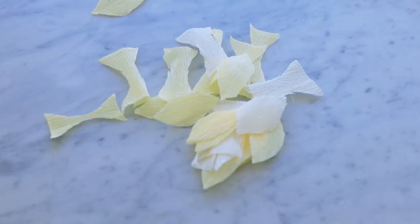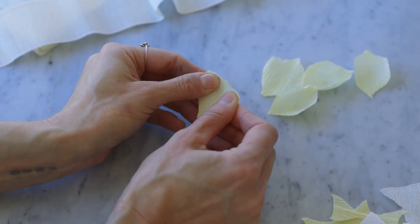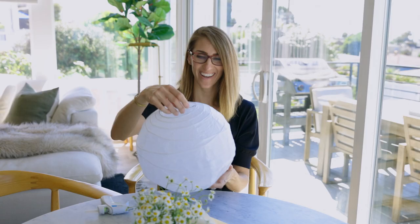Today we're going to be playing with beautiful Italian crepe paper. This is a paper that's very strong and able to be molded and shaped into petals and ruffles and buttons.